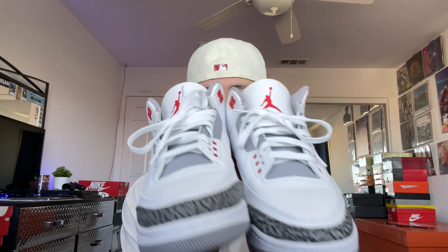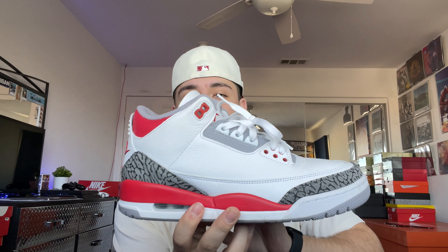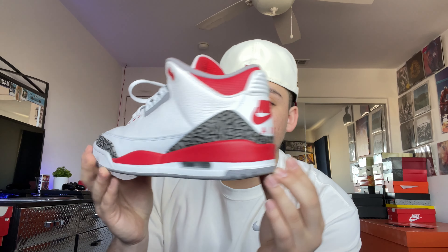I've been wanting these for a really long time and I'm happy they brought them back. The outside still looks pretty clean — got that Nike Air on the back, which is the best part. Really clean, simple shoe. I'm happy I got my pair and got it really cheap. The Fire Red Threes — I've probably already worn them like 10 times and they still look pretty good. Let me know what you guys think.